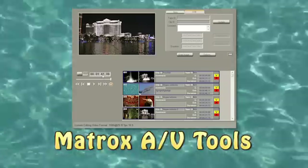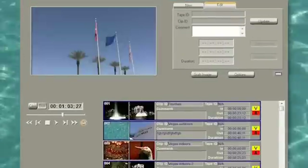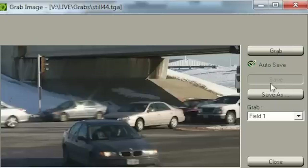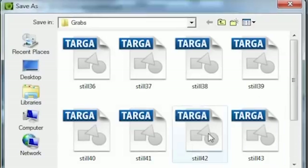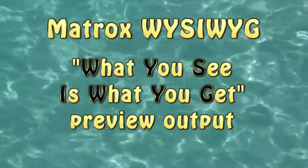The Matrox AV Tools utility provides a stand-alone capture and playback interface, and we'll cover all the features available in this handy software, including the ability to capture frame grabs from live or pre-recorded video.